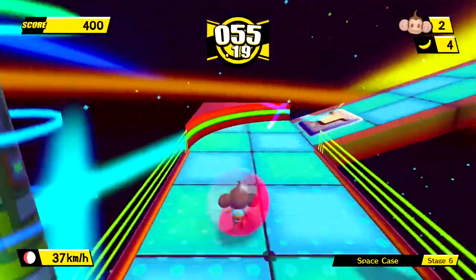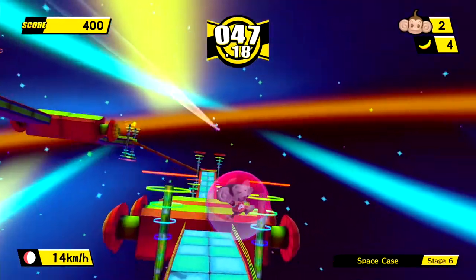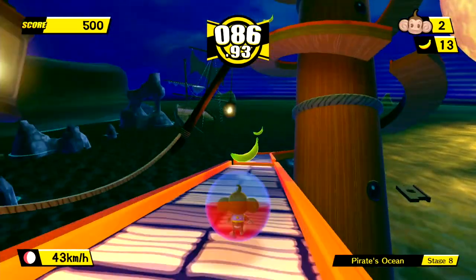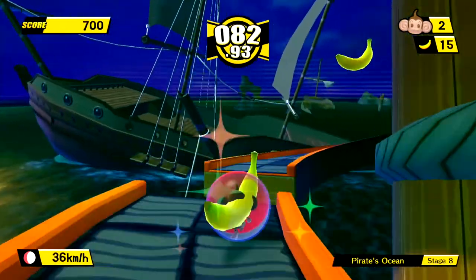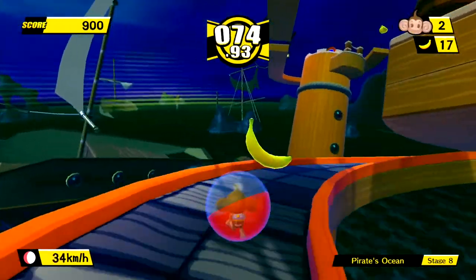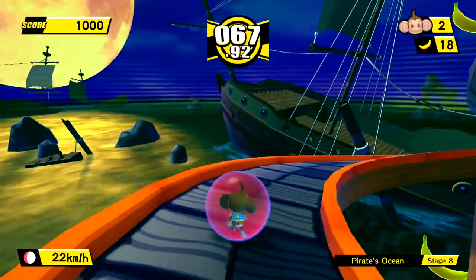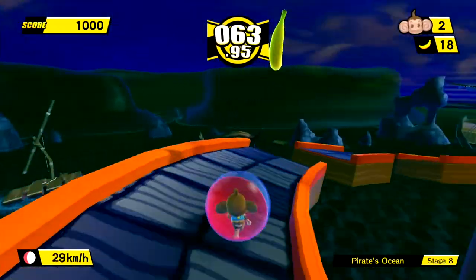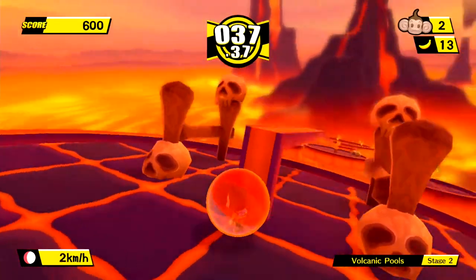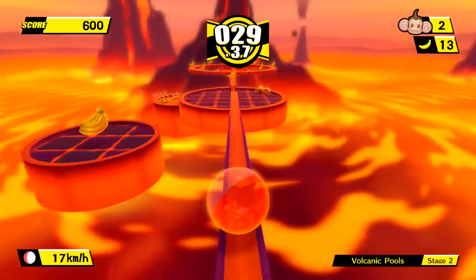The game contains 10 worlds each with roughly 10 levels, with a ton of collectible bananas throughout. They're fun, but the difficulty ramp that would slowly increase in past entries has gone. Instead it feels world-based in difficulty. With the switch to standard controls, the first five worlds are incredibly easy before you really hit a huge difficulty spike at world 6. Some rails have been changed to thin walkways, and the game features quality-of-life features like barriers on each side of stages — but these actually just add to it feeling like a simplified entry in the series.